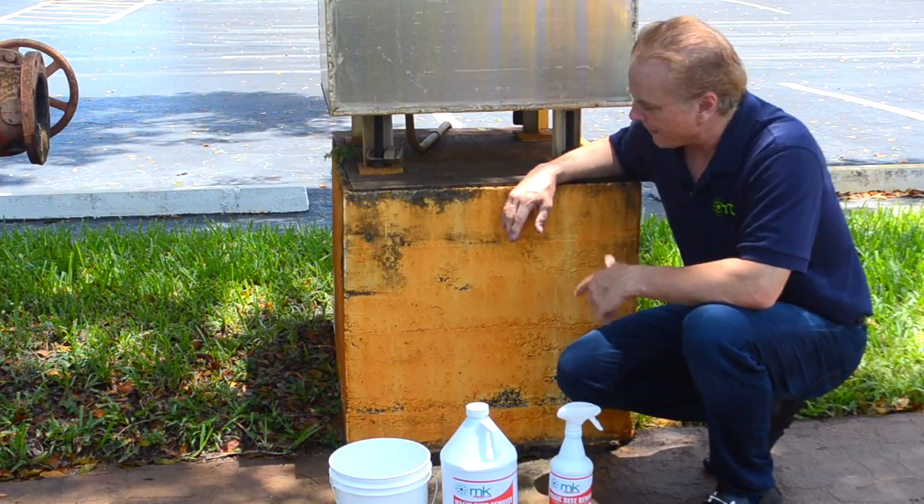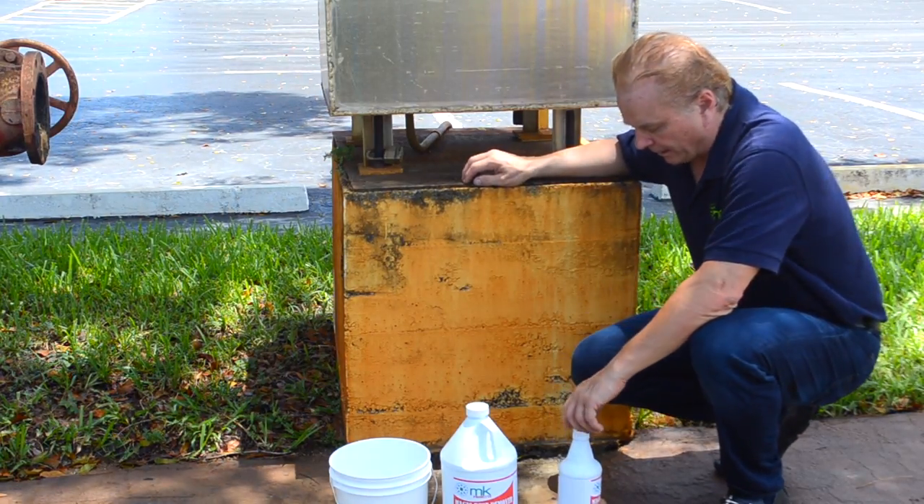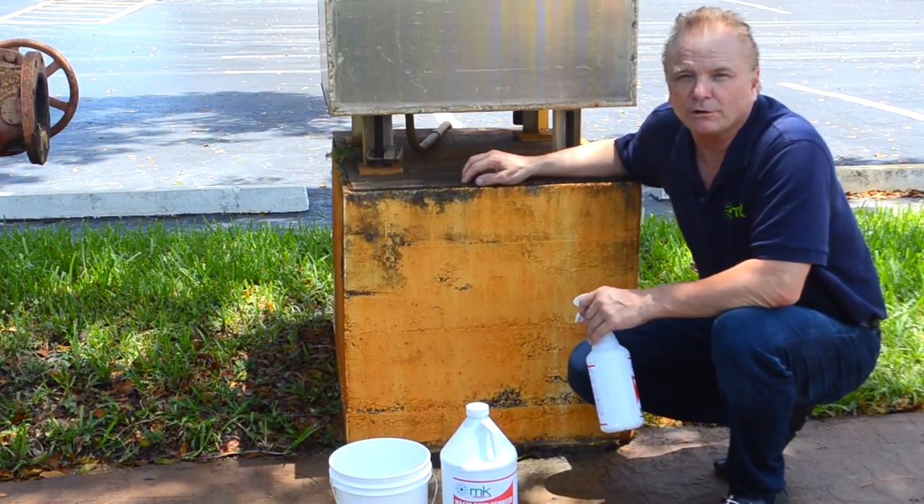For today's demonstration, I'll be removing the rust stains from this concrete wall. MK Magic Rust Remover is applied using a sprayer, a roller, or a brush.